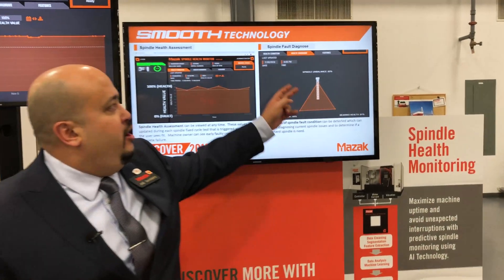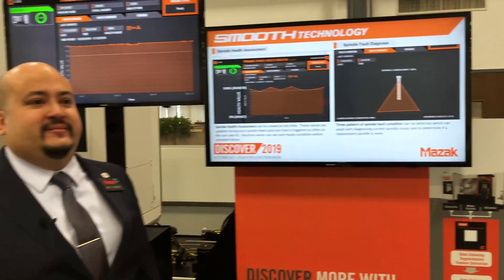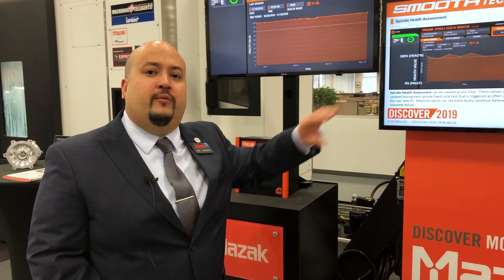The monitored conditions are lubrication, bearing health, or spindle unbalance. Overall, it's a very reasonable option that's going to be expandable to multiple spindles and eventually to the ball screws, giving you overall machine health monitoring.